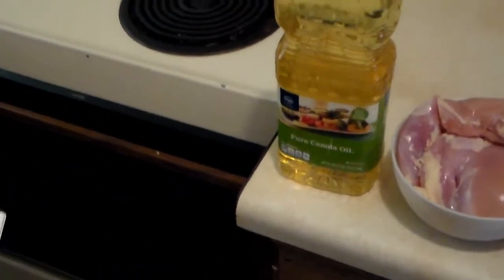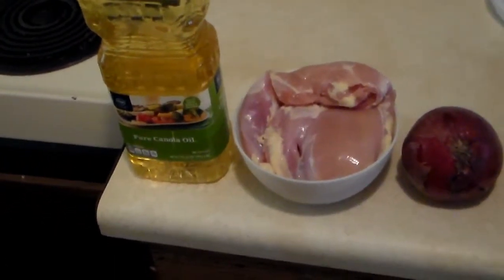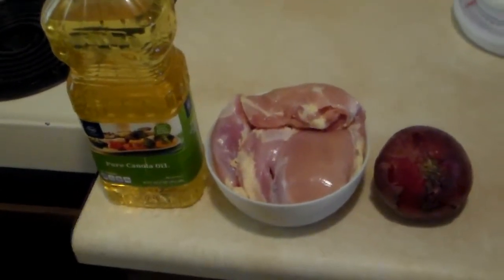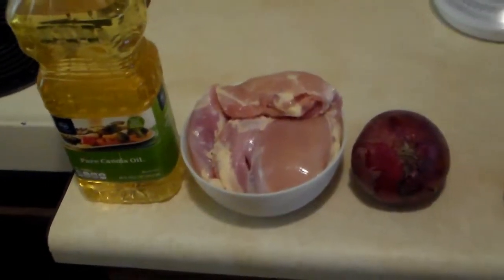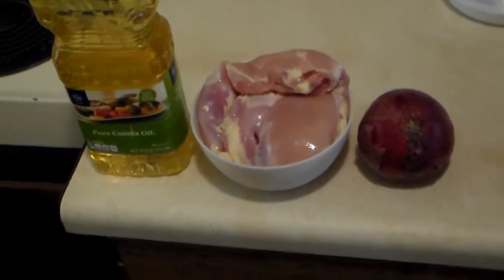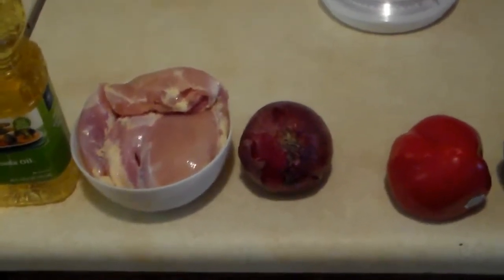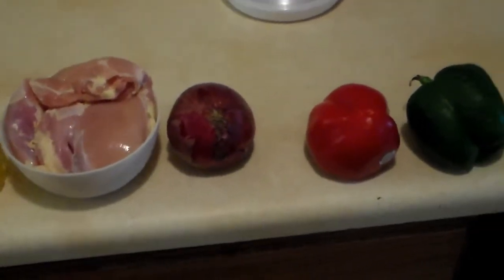Two tablespoons of canola oil. A pound and a half of chicken thighs — I'm really fond of chicken thighs. One time I accidentally picked up chicken thighs instead of chicken breast and it was really good, a good replacement. I think they're not quite as good for you because there's a little bit more fat in chicken thighs, which also explains why they taste better since a lot of flavor comes from that. One large onion — I'm not sure what constitutes a large onion so I just picked up an onion.